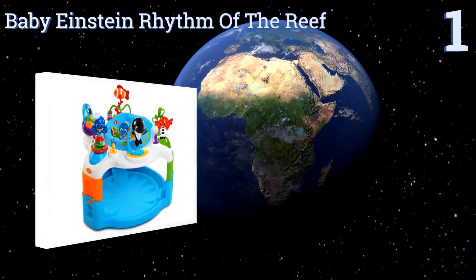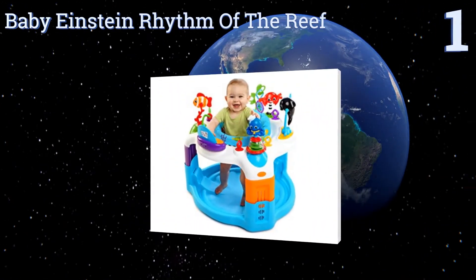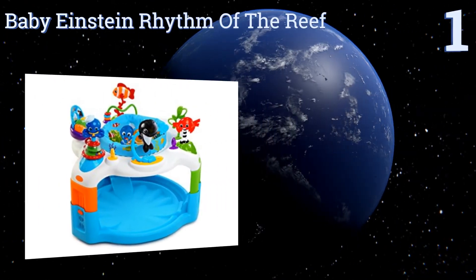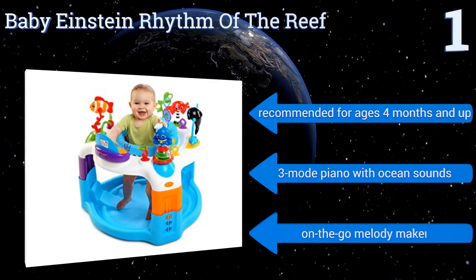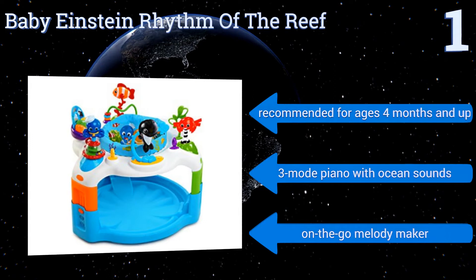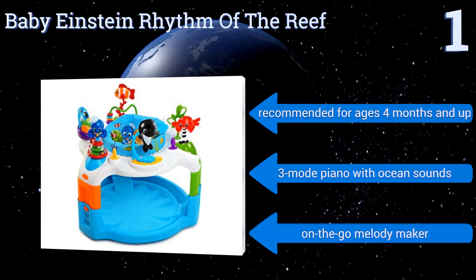And coming in at number 1 on our list, delight your little one with the ability to bob, spin, and pull a variety of interactive ocean toys on the Baby Einstein Rhythm of the Reef. Your child can choose from among 12 different undersea-themed activities to develop his coordination skills. It's recommended for ages 4 months and up, and features a three-mode piano with ocean sounds and an on-the-go melody maker.